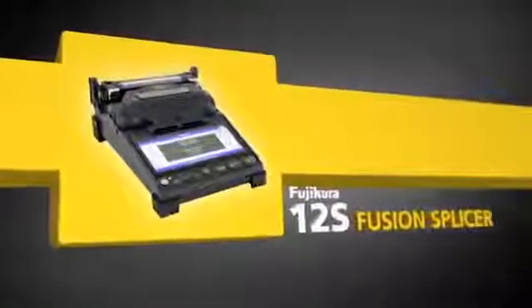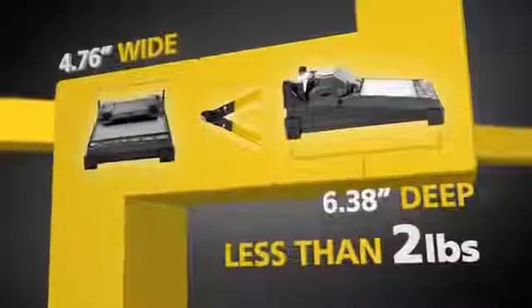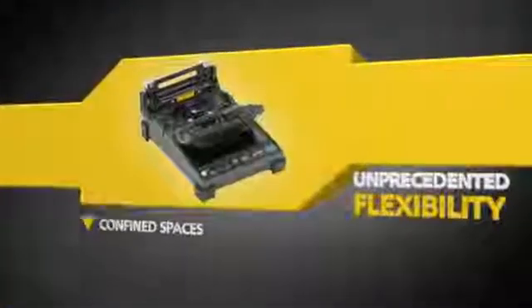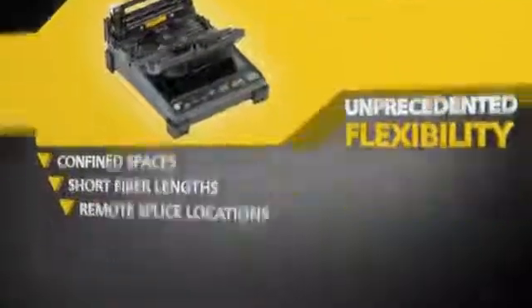Fujikora proudly introduces the Fujikora 12S Fusion Splicer — the world's smallest, lightest, and most portable splicer. The 12S is packed with features that provide unprecedented flexibility for today's challenging splicing applications.